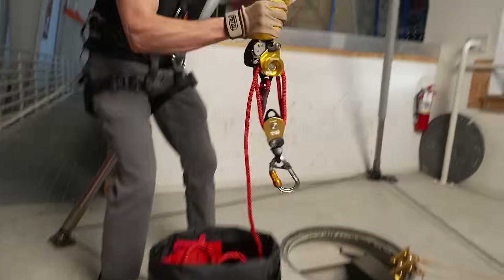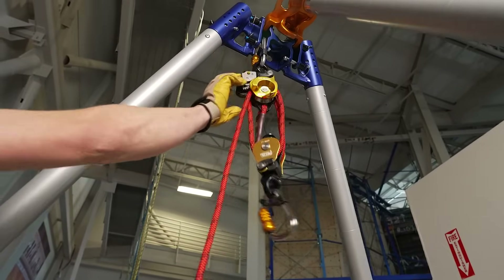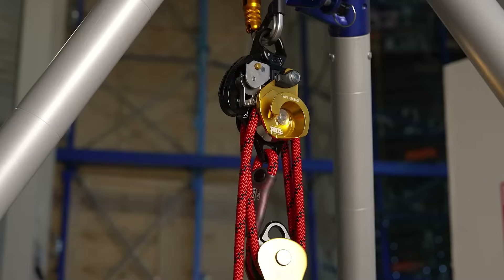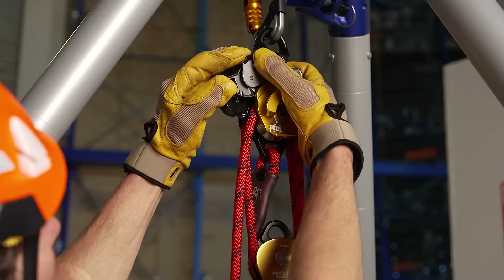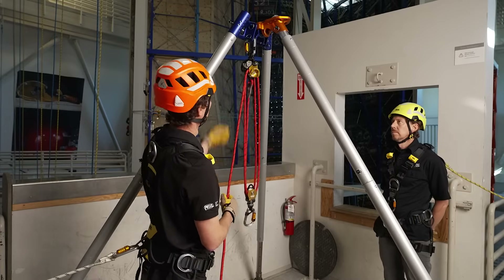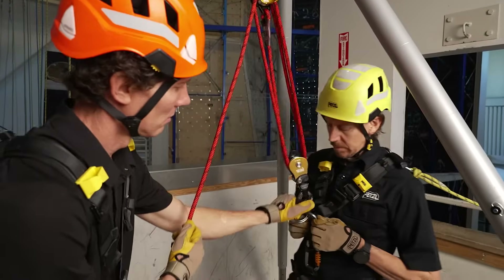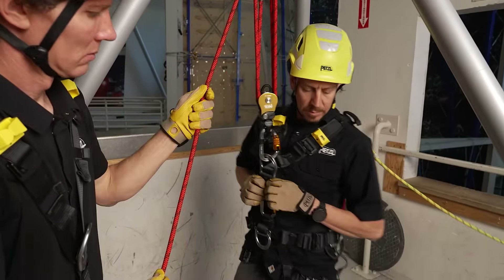Remove the system from the bucket and connect the twin release side of the system to your overhead anchor point. To extend the length of the system, you can deactivate the cam. Once the system is extended, immediately reactivate the cam. With the load on the system, never deactivate the cam.